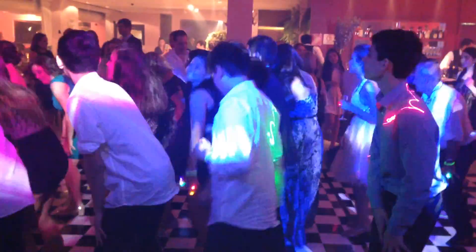Right foot, two steps. Left foot, two steps. Hands on your knees. Hands on your knees. Come on.